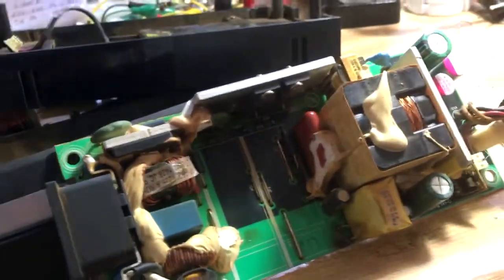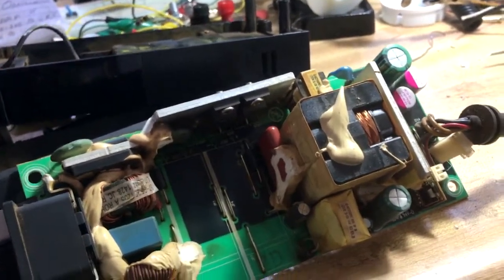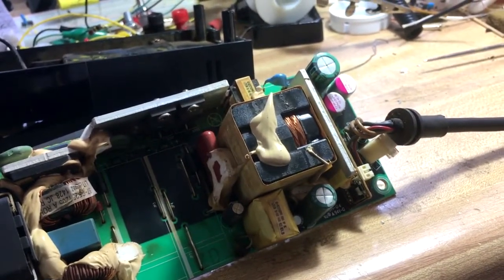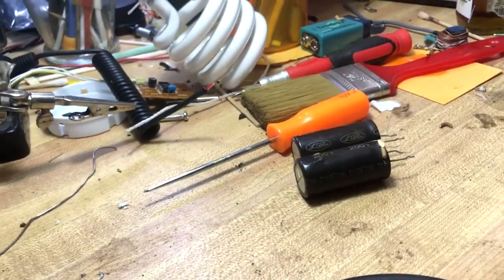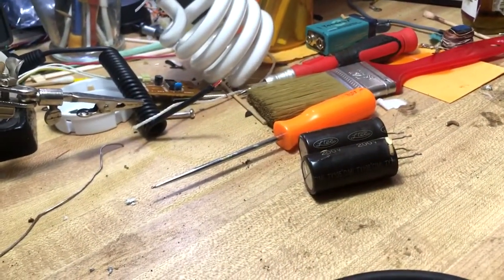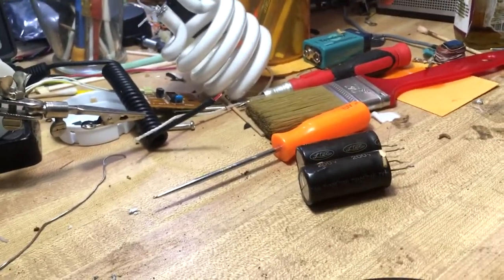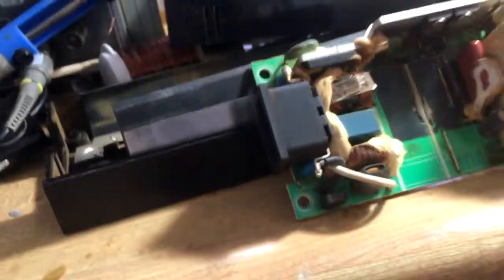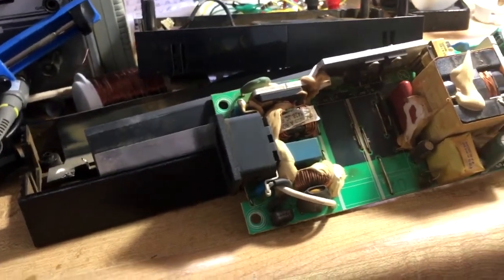I don't know what other damage it might have done, but I showed him the caps. While I was looking for replacement caps — those little guys are kind of expensive when you get into the 200-volt range — I found out that you can get replacement bricks at Walmart for like 20 bucks.